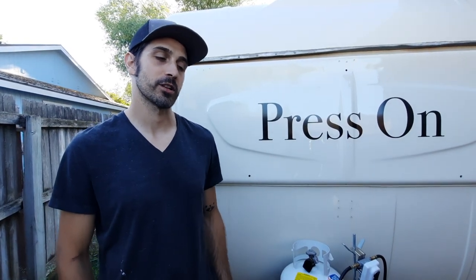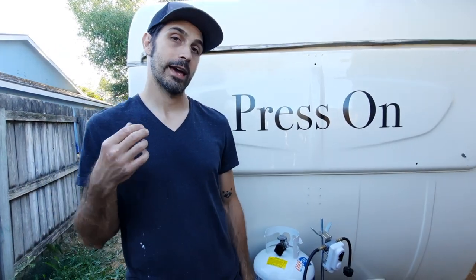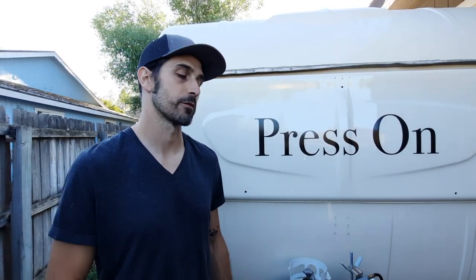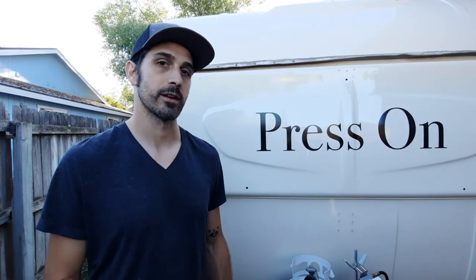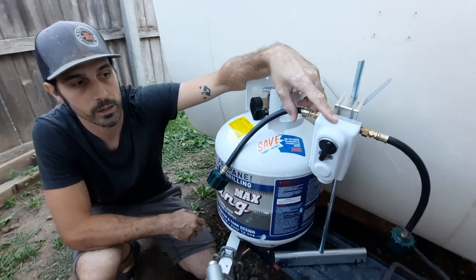The new propane espresso machine will actually allow me to be more mobile. With a combination of propane and a battery pack system that I have with an inverter, I can run my grinder and my fridge all off of this inverter. I'll show you guys that later once I get that all hooked up along with the espresso machine.